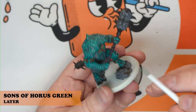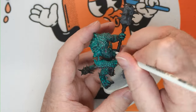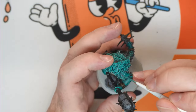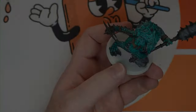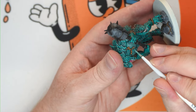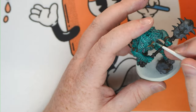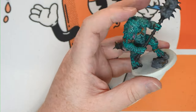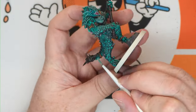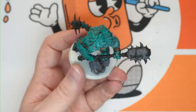Then we're going to start on the underflesh. Start with Sons of Horus Green and just paint in the muscled areas, leaving some darker colour in the recesses. Progressively we're going to add more and more Deep Kin Flesh to lighten that up and do various layers. Focus on the chest, the abdomen, around the biceps and underarm and palms, the inner thighs, back of the feet, under the tail, and around the lips and front of the face around the eyes. This adds a bit of depth and variation to the flesh and lightens it up in comparison to the darker areas of the scales.